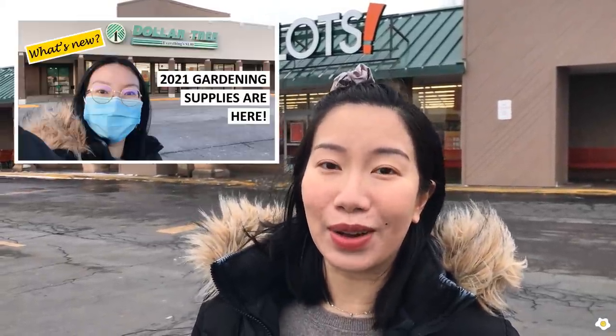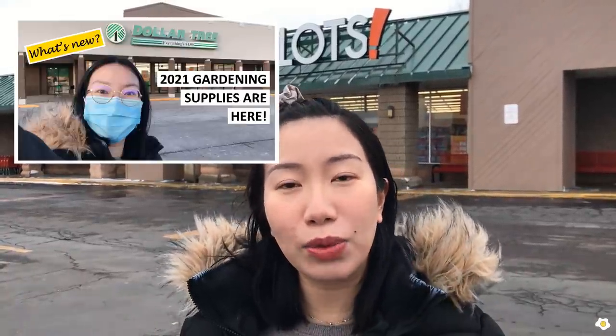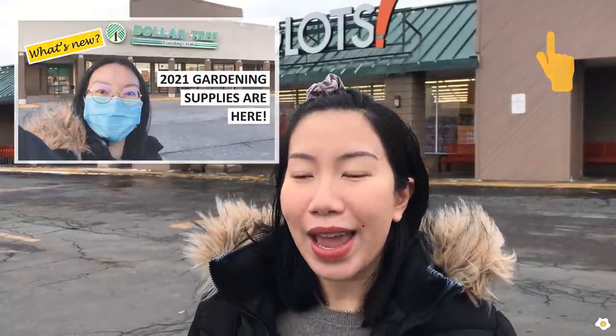Hello everyone, it's Nicole here, welcome back to my YouTube channel. You guys seem to really enjoy my Dollar Tree spring planters shopping video — if you haven't watched that yet, I'll put the link in the description below and also up here. Today we're going to do another affordable planter shopping trip and we're going to stop by Big Lots — they just got some spring planters in and they're very cute.